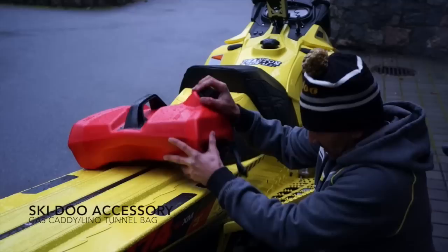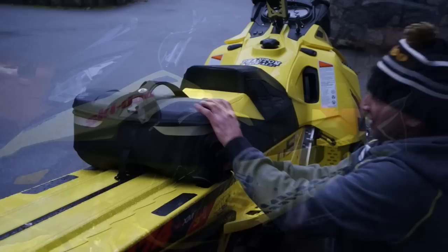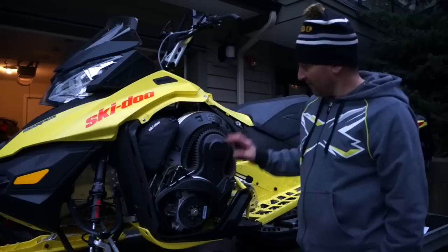Number six is the link system. Your sled comes pre-drilled so all you have to do is add the link attachments and then slide your gas can right in — or if you want to change out a gas can and run a bag, it's the same thing.